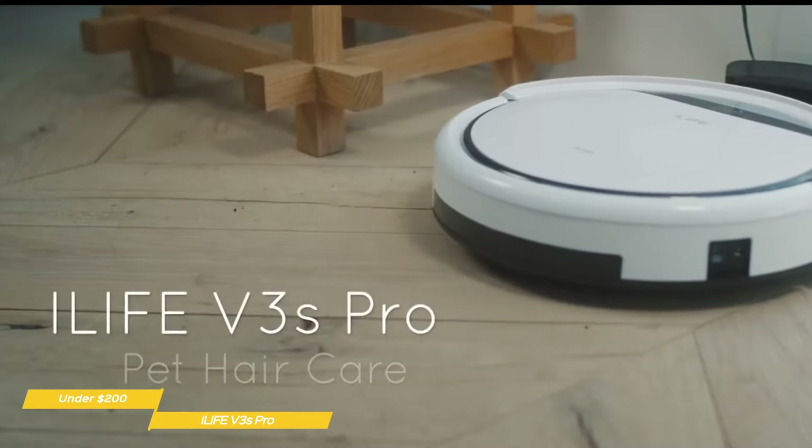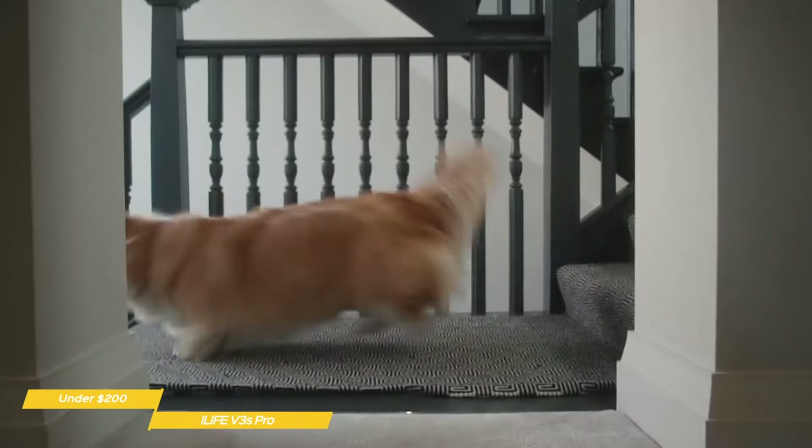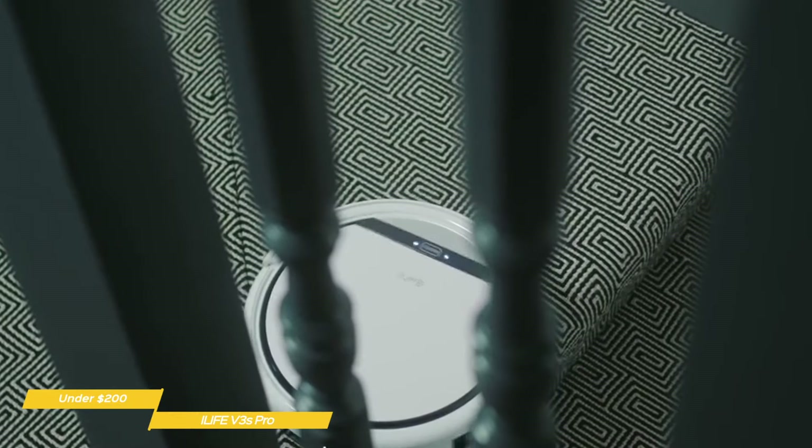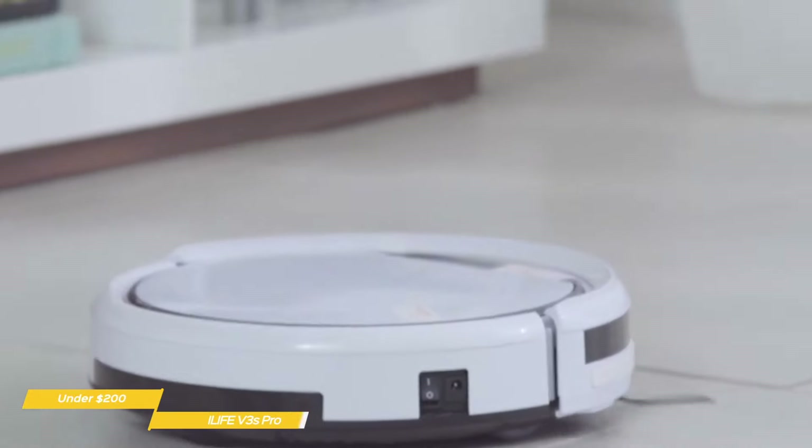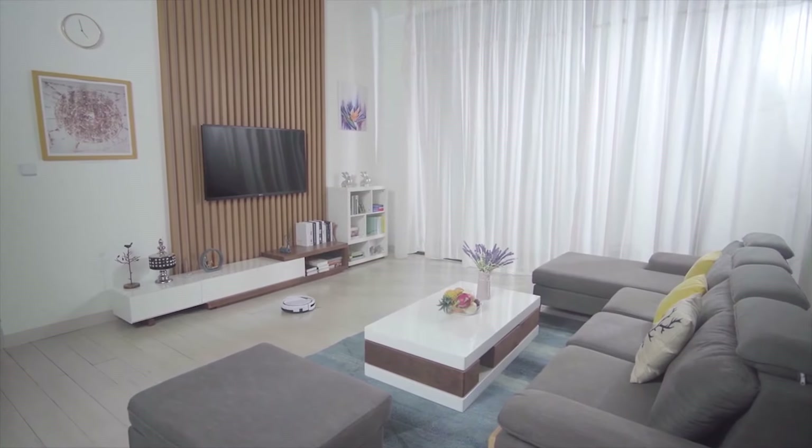The iLife V3S Pro is a good budget option at the sub-$200 price point, and a great choice if most of your home has hard flooring. It has powerful suction, can fit under most furniture, and has the added convenience of a remote with cleaning schedules that will let you set the V3S Pro to clean up while you're away from home.